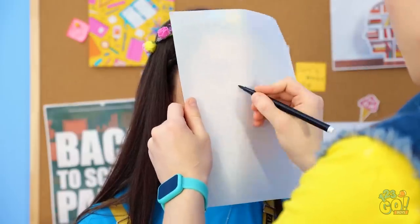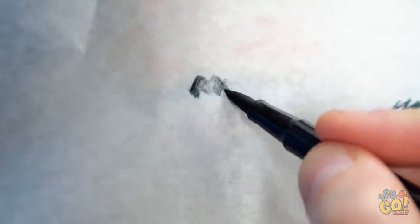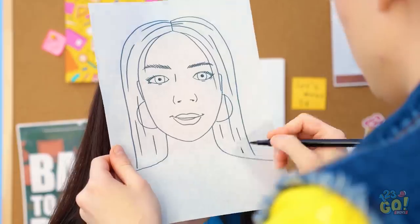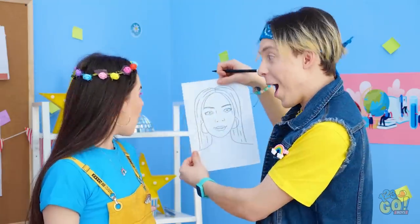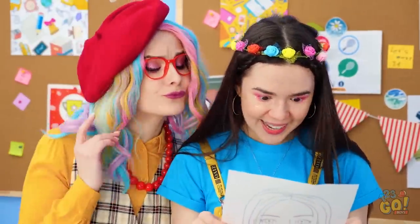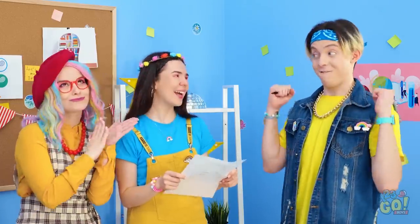No way, I can do it better! Stay nice and still, okay? Once I trace some of the basics, I can add all those special details! Almost done here — it's getting tough! What do you think, Zoe? Wow! Thank you! I guess that's pretty good! Well done, Matt!